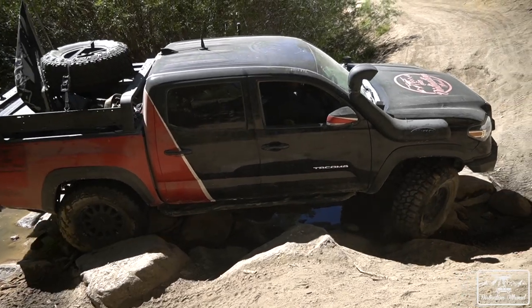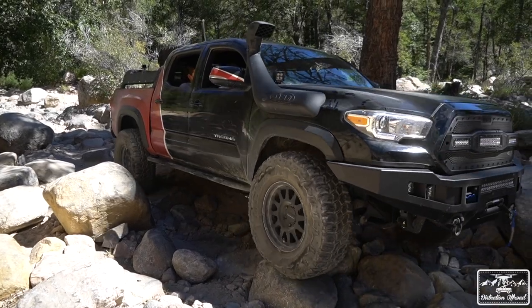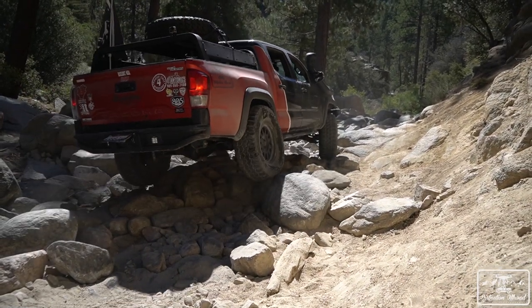Sometimes it's fun to struggle, it's fun to teach yourself better lines — so don't always turn that locker on. A front locker should be used as a last resort. Try first with just four-low, maybe turn on your rear locker, and you'll find that in 90% of situations you'll make it just like that. The front locker is for that 10% of obstacles where you need traction on all four tires. It's not mandatory on every vehicle — it's for people who know they're going to hit very difficult trails.